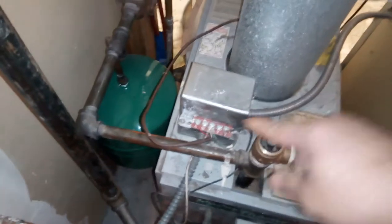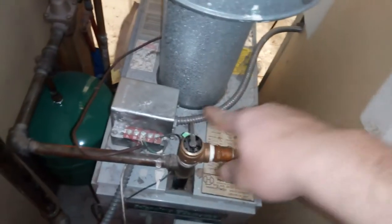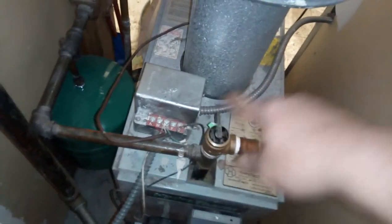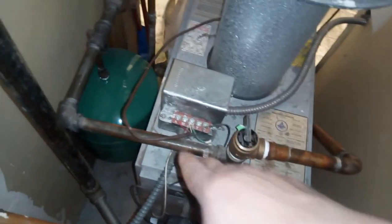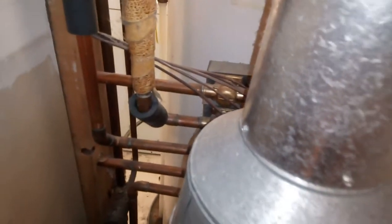This thing here is a transformer. What it does is take 110 volts from the house and step it down to 24 volts alternating current. That power goes over to the control side of the system, which is around the back — I'll take you over there and show you.